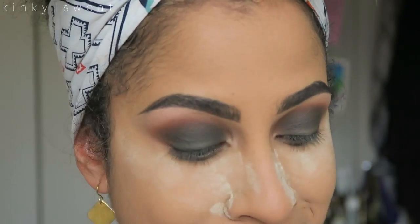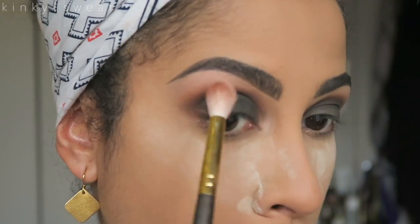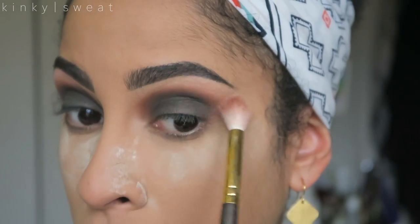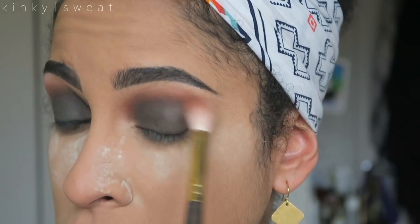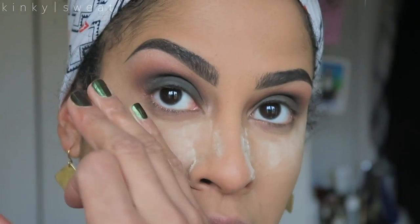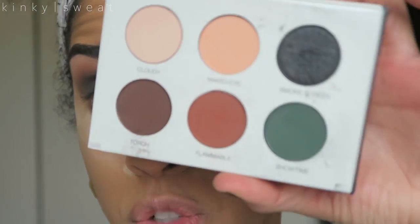Now with Naked Eye, this more peachy beige shade will now blend out the edges of the terracotta shade. Because I didn't want to use terracotta too high — I wanted it to be where it is now. But to blend this out further, this peachy matte shade will do the trick. Probably what will happen when doing the lower lash line and connecting those colors, I'll be able to further smooth out those skips. I'm not going to worry about it too much now. Because we will now go in with Smokescreen.